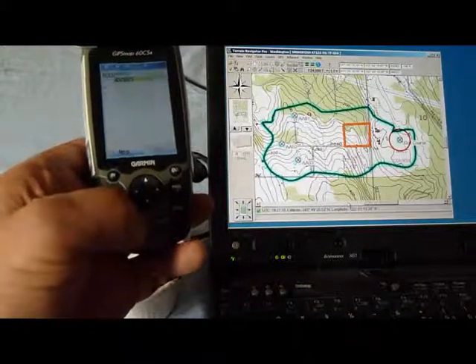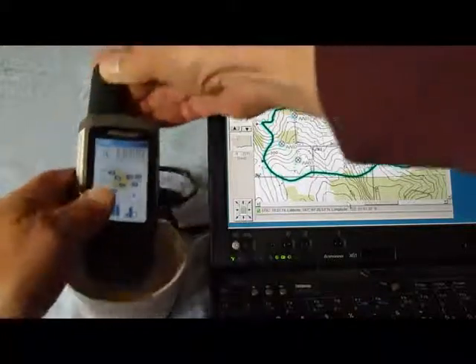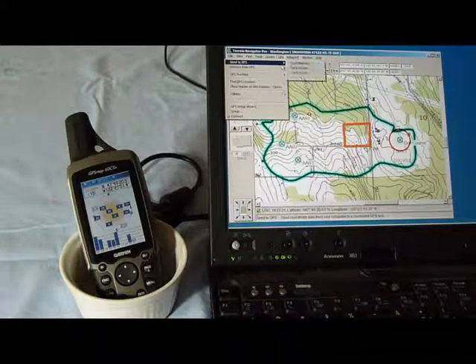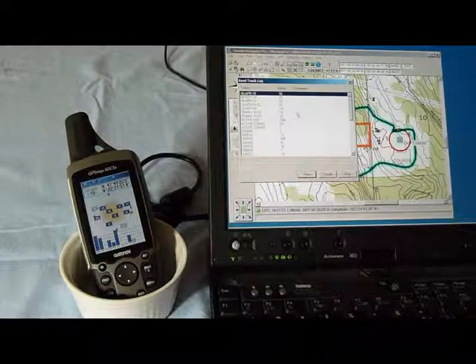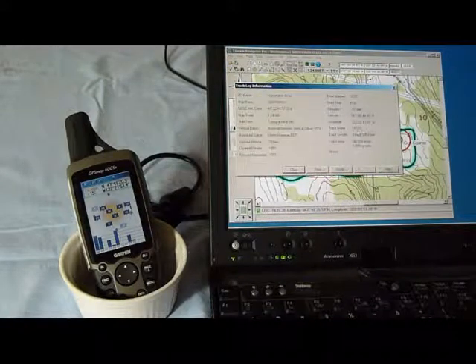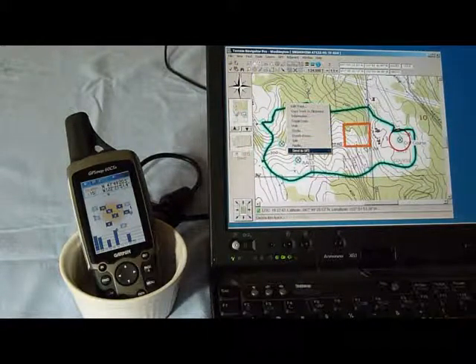We'll back out to the satellite page. Now we'll do the track. When I go to GPS, send tracks, I have a lot of tracks and I'm not quite sure which one that is, so I'm going to cancel that. I'll click on the individual track and right-click — I could send it, but I just want to see the name of it. Information — it's track 115. Close that, and I'll send to GPS.